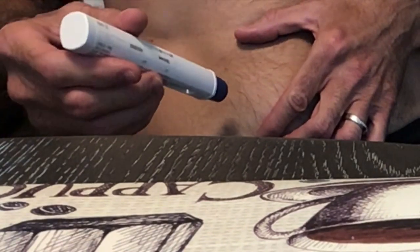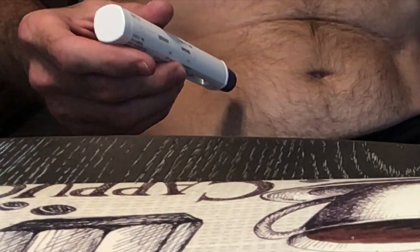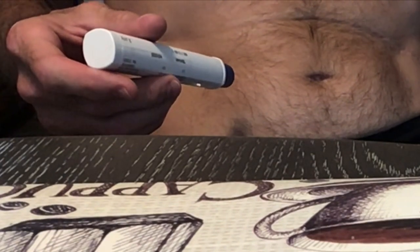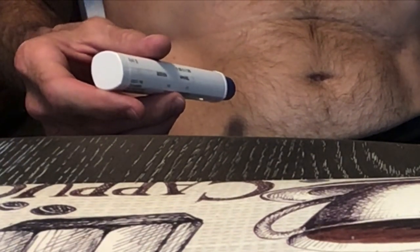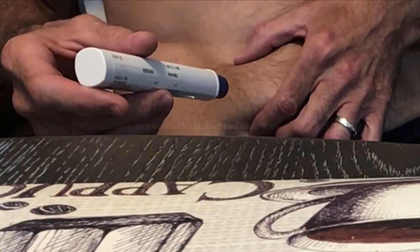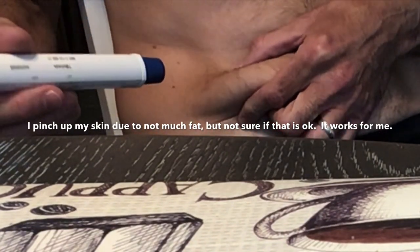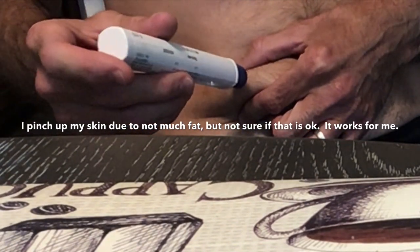You could also use an ice cube to numb up the area, which I didn't do — I forgot about that. So what I'm gonna do is go ahead and give myself this injection and pinch it up like this. It worked last time, so that's what I'm gonna do.